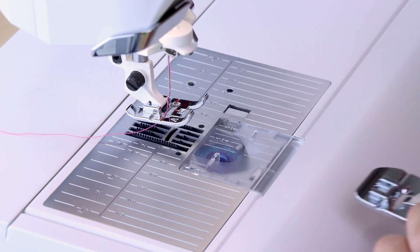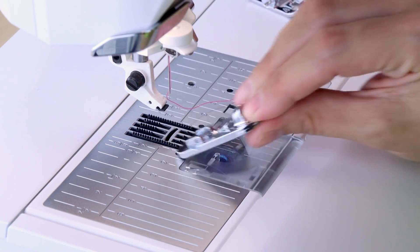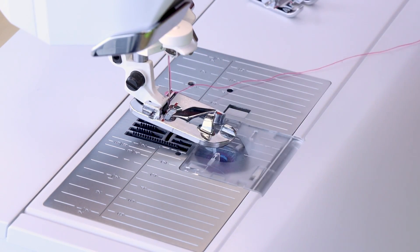Now let me show you how to make that flat felled seam. To put this foot on it is super easy — all we need to do is pull off our existing foot, click this one on, and it has automatically lined up everything where it needs to be to get perfect stitching.